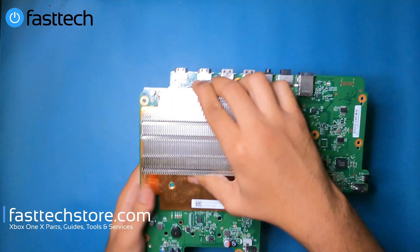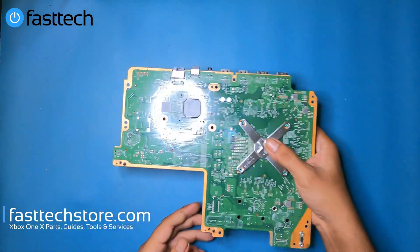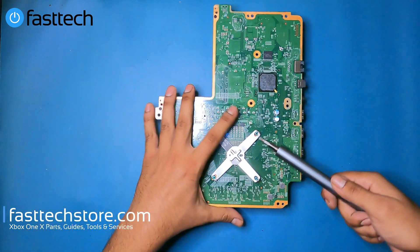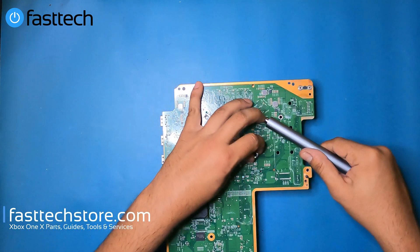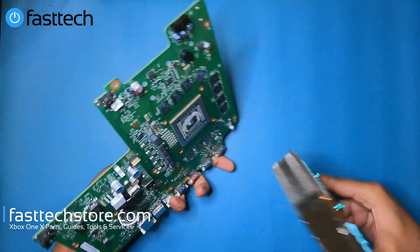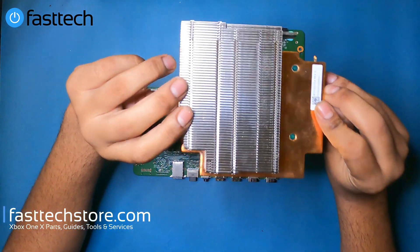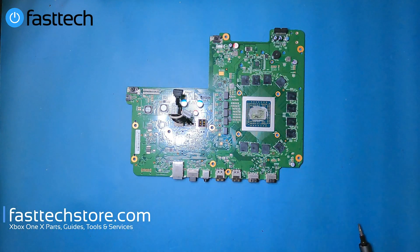We remove the motherboard by simply lifting it out. Now we remove the heatsink from the motherboard by taking off the X-clamp that holds it on. We switch to a flathead and pry the X-clamp off on each side — take your time and be very patient. Then we push and the heatsink comes off. It appears to have a vapor chamber on it. We sell this heatsink on our website as well.